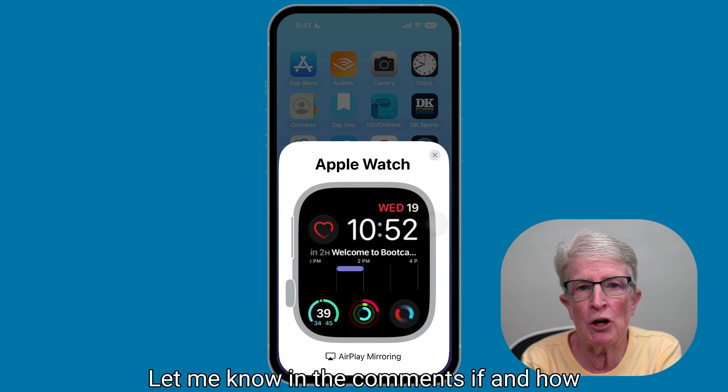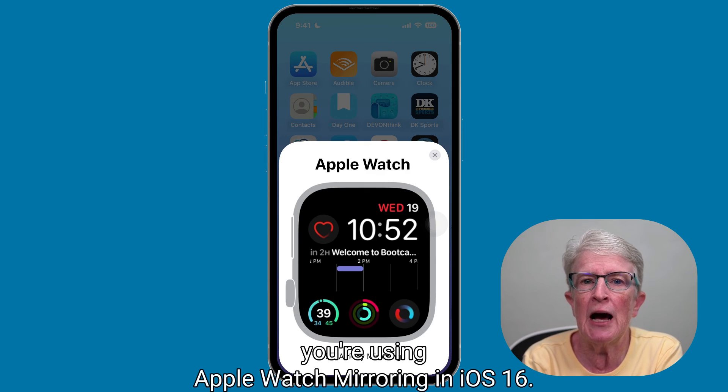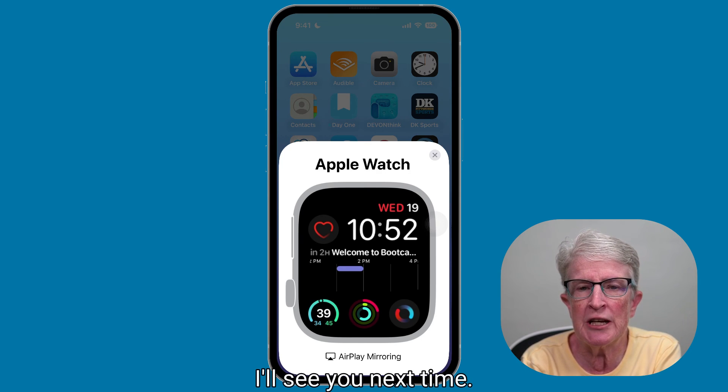Let me know in the comments if and how you're using Apple Watch Mirroring in iOS 16. Thanks so much for watching. I'll see you next time.